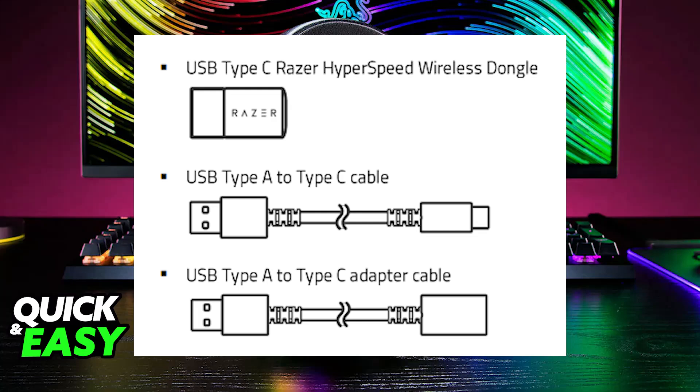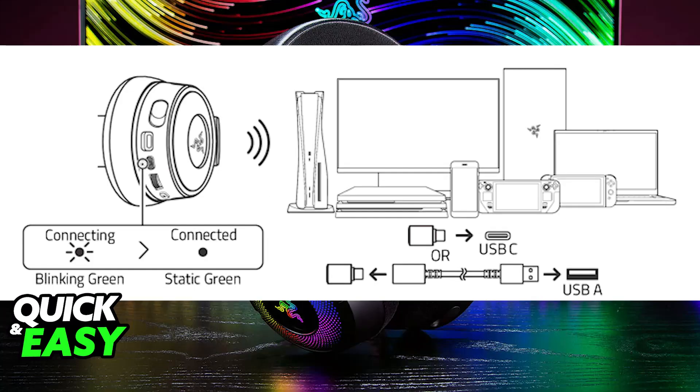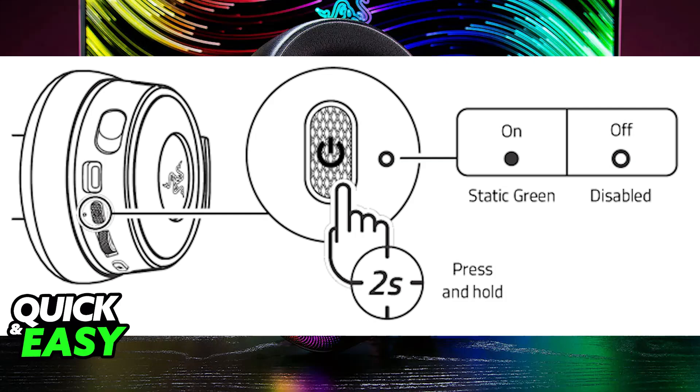Once you are ready to connect it to your PC, all you have to do is connect the USB dongle to any of the available USB ports and then power on the headset. This will automatically pair up the headset with the dongle and you will be able to use it wirelessly.